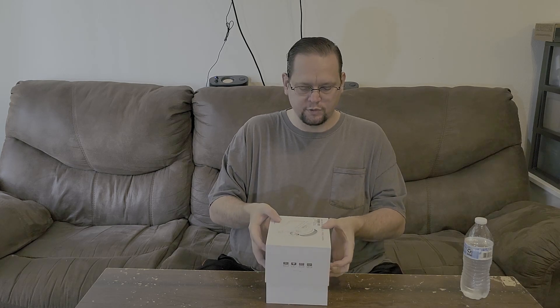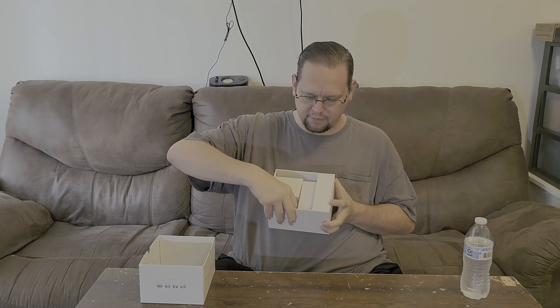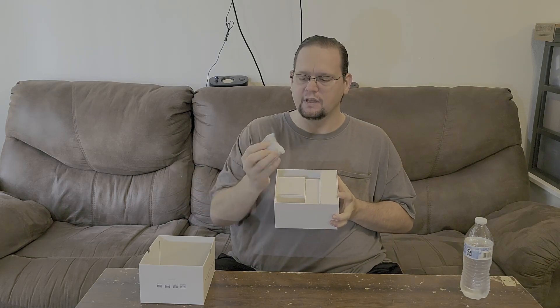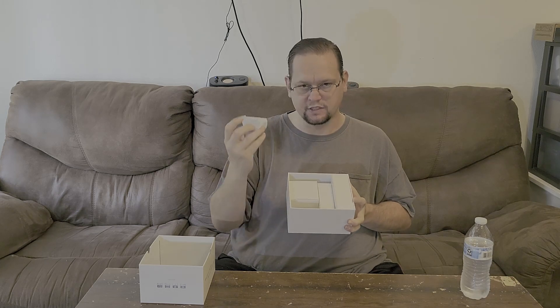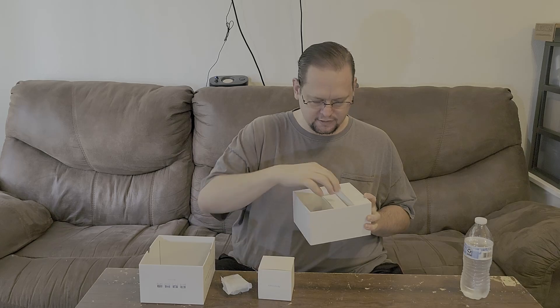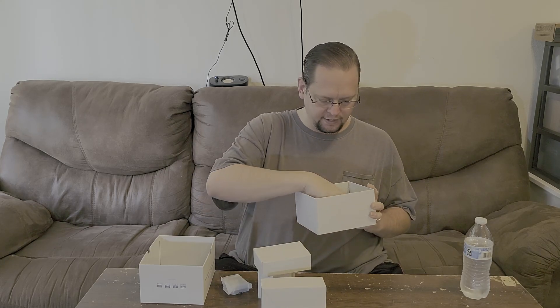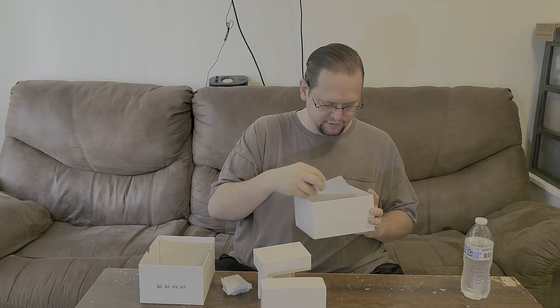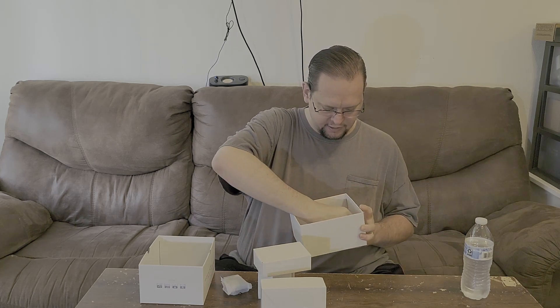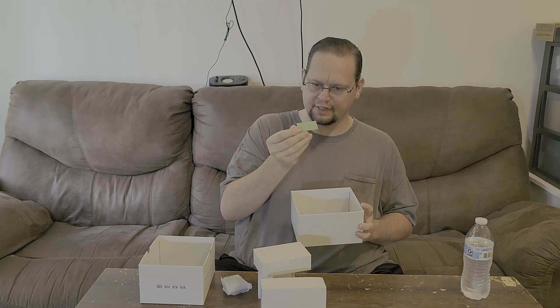It does not come sealed. However, one of the cool things about it is that everything is compartmentalized inside. So inside you've got three boxes plus what I'm assuming is the charger. This is the charger brick — this is what plugs into the wall. You've got this box, this box, and this box. And then you've got your instruction manual and things like that.